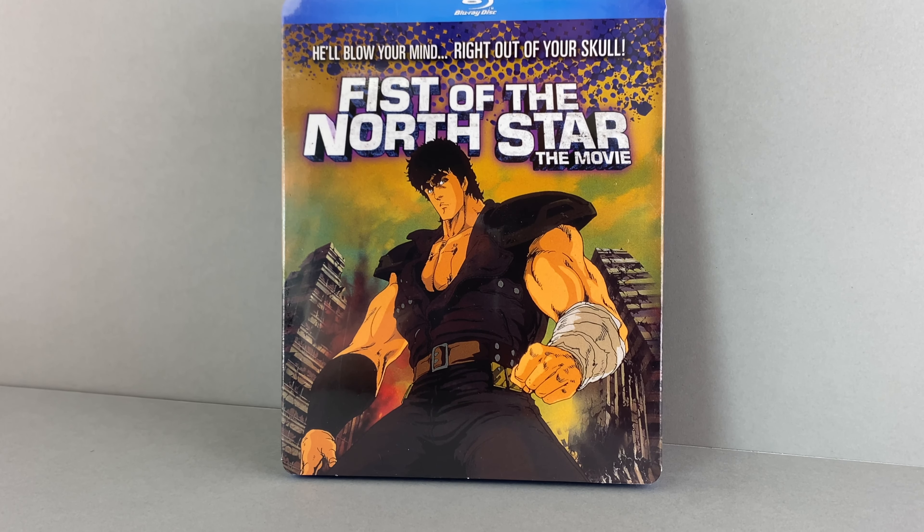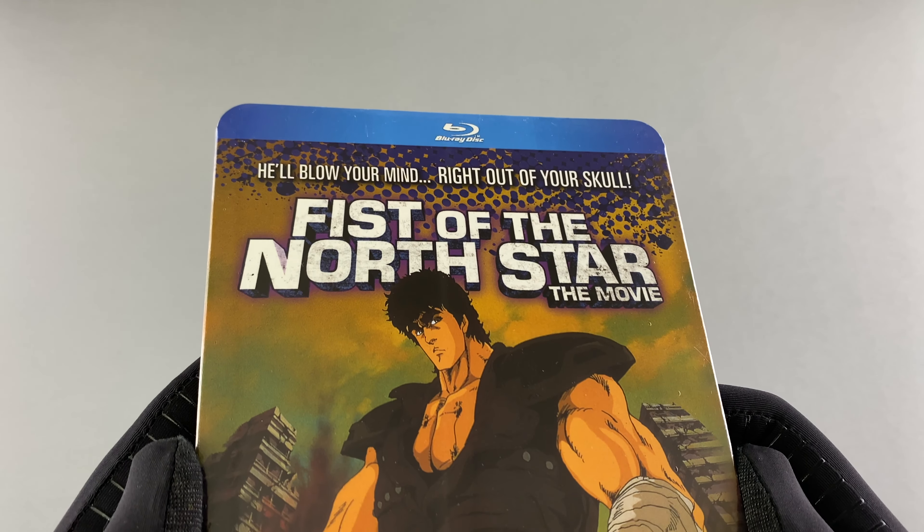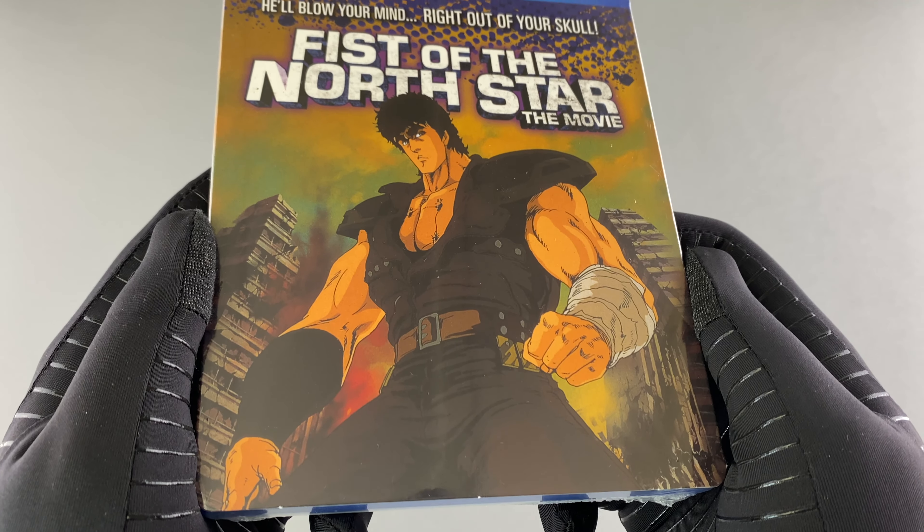Good day everyone, welcome back to my channel. I'm Jeremy and thank you very much for checking out this unboxing of Fist of the North Star the movie, available now on Blu-ray from Discotech Media in North America.